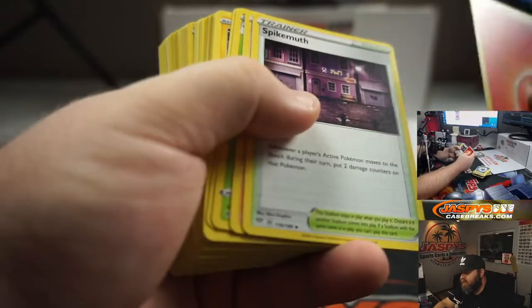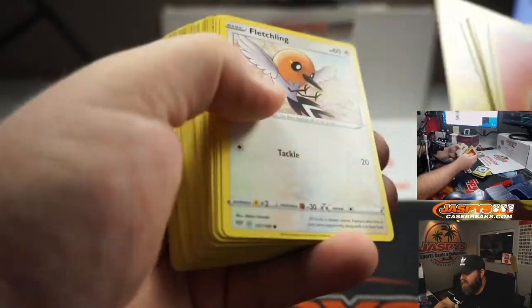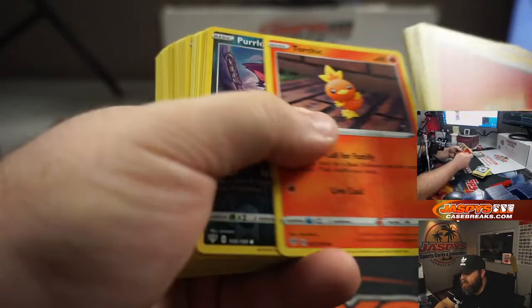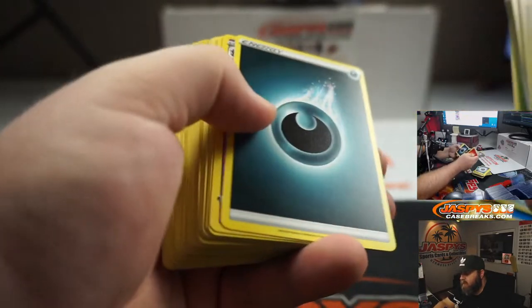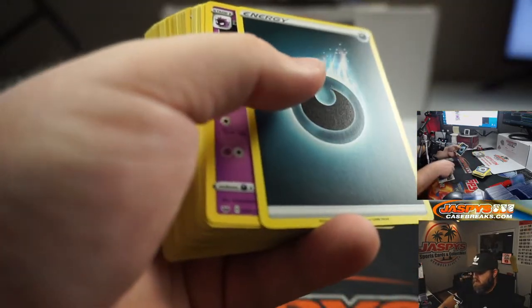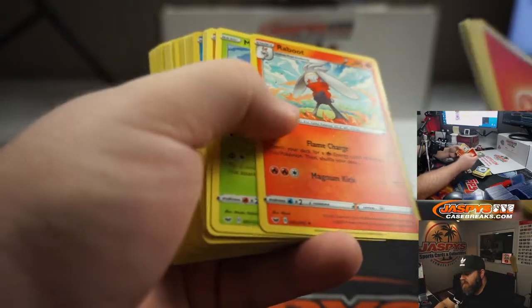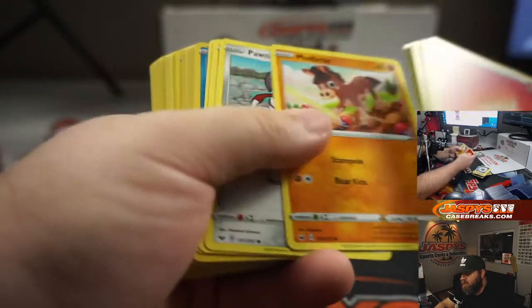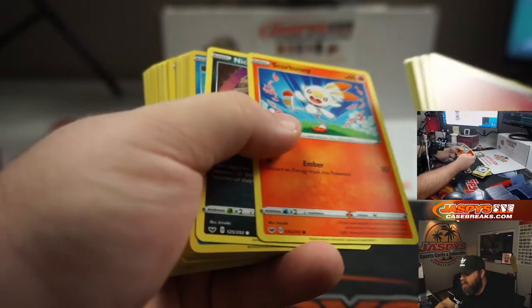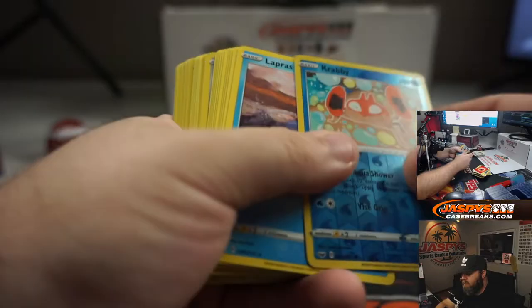Second half — pack eleven: Energy, Spikemuth, Bird Keeper, Steenee, Pansage, Electrike, Fletchling, Mr. Mime, Torchic, Purloin — Accelgor was your foil. Pack twelve: Energy, Haunter, Vitality Band, Reboot, Maractus, Mudbray, Pawniard, Scorbunny, Nickit, Krabby, and Lapras.